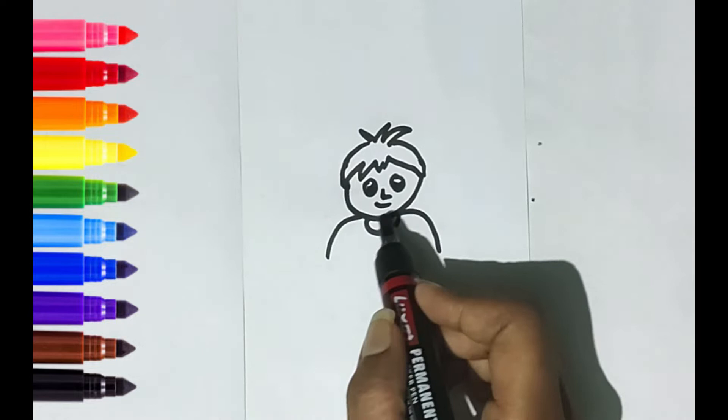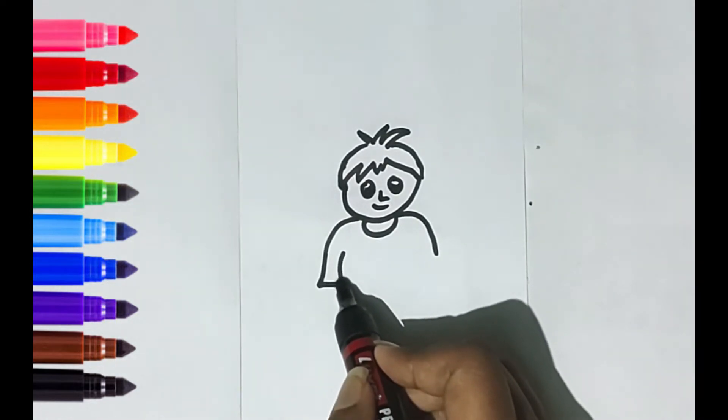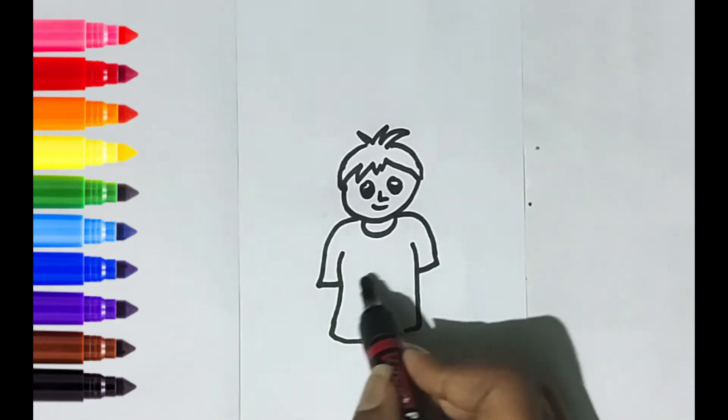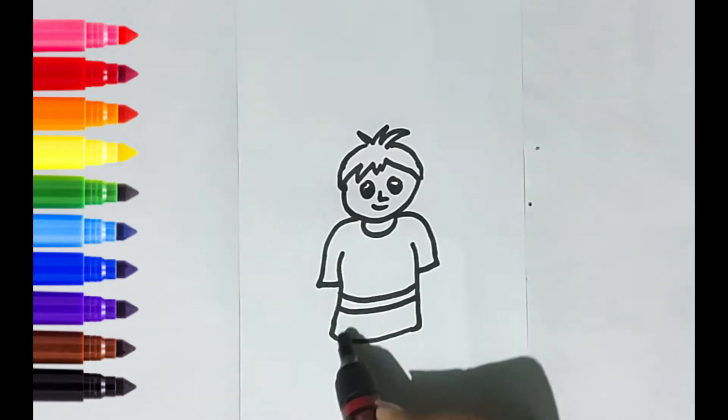Just for a while. Here we go. Maybe a little girl. Good boy!